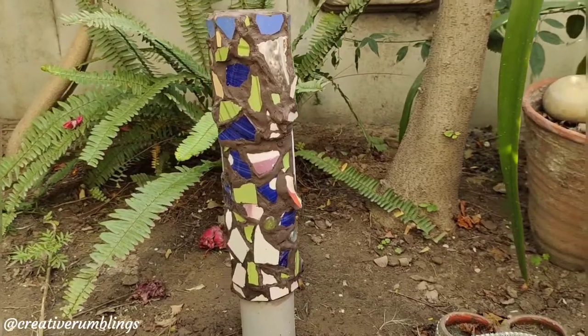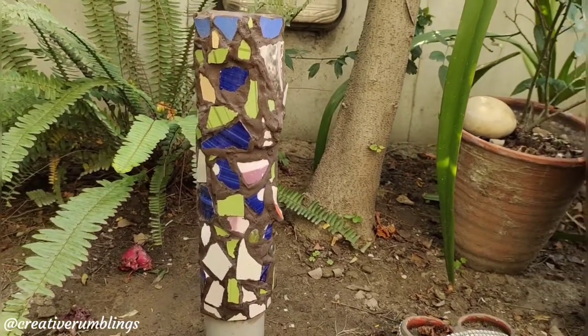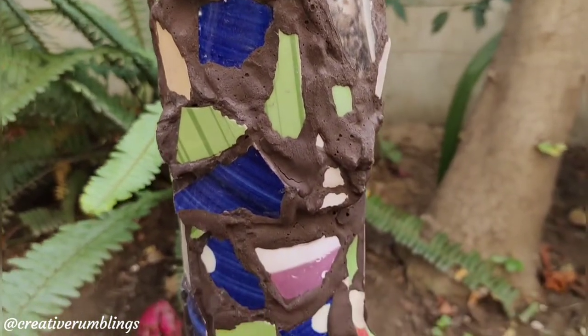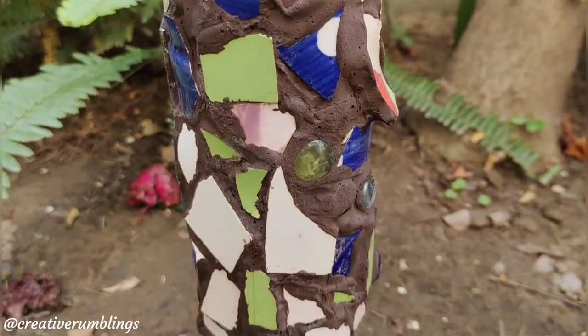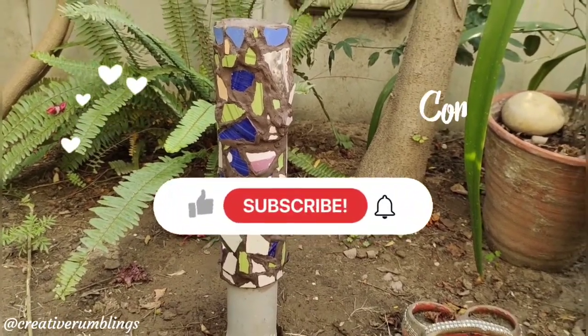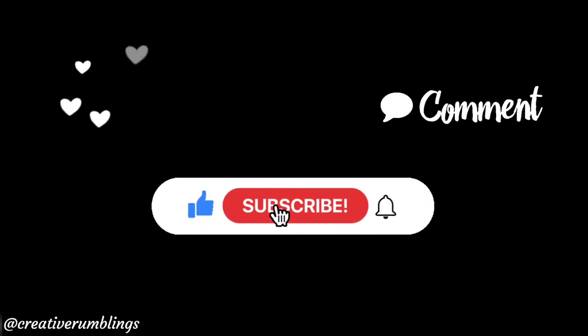Our mosaic garden stake is now ready. If you like this process video, don't forget to like and share your thoughts in the comments. Do subscribe to the Creative Rumblings YouTube channel for more such interesting and crafty videos. Happy creating!